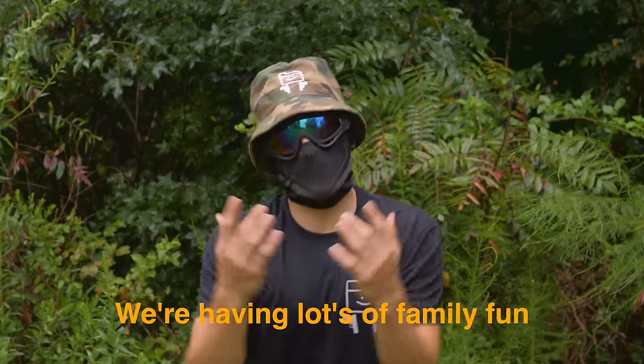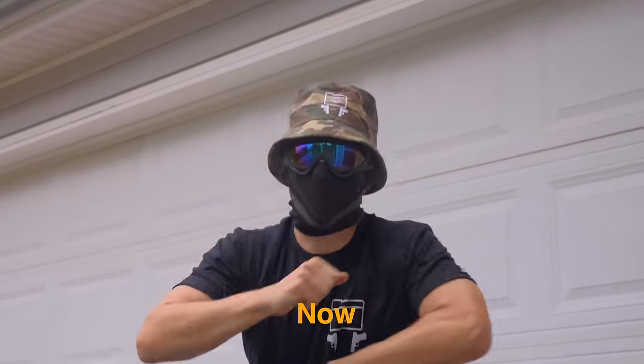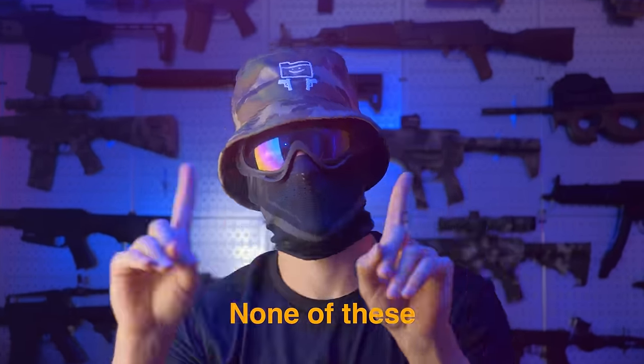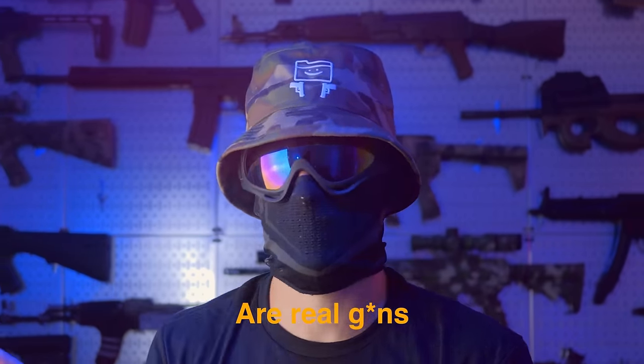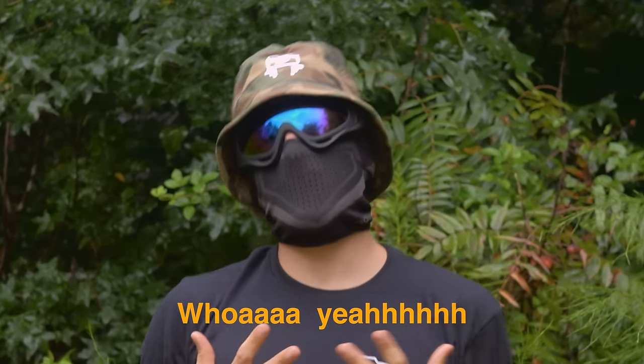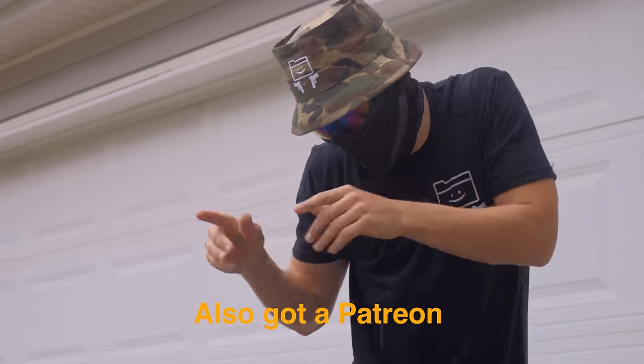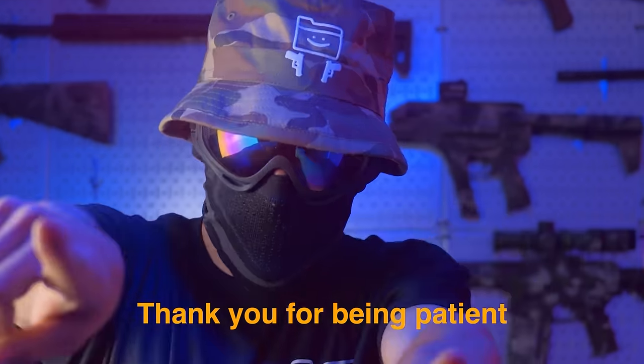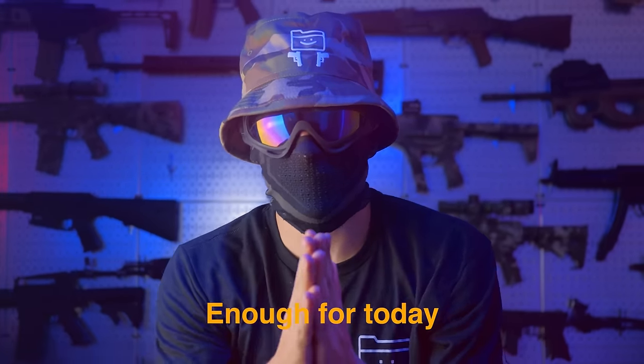We're having lots of family fun now. None of these are real guns. Also got a Patreon — the link is in the description. Got some merch too. Yeah, you know you want to get some. Thank you for being patient.